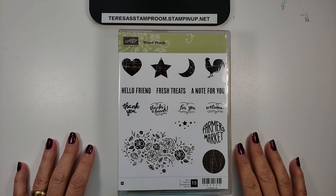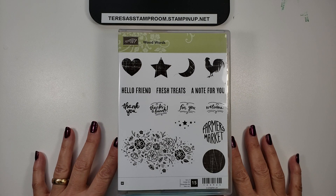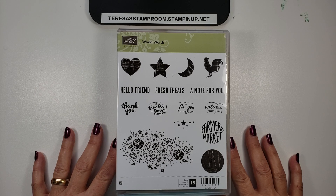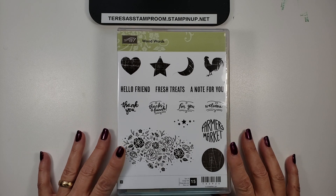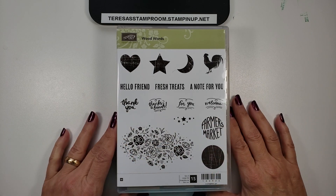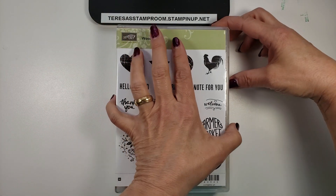Hi everyone, this is Teresa and thanks for stopping by my stamp room. Today I'd like to talk about wood mount stamps. Now if you've been with Stampin' Up! for quite a while, you know that this is the original style of stamp that Stampin' Up! started to manufacture. This is one of our wood stamps, which happens to be Wood Words, so let's take a look.